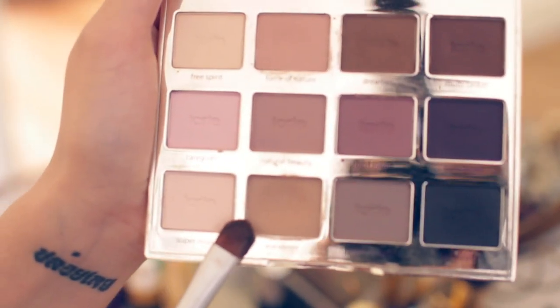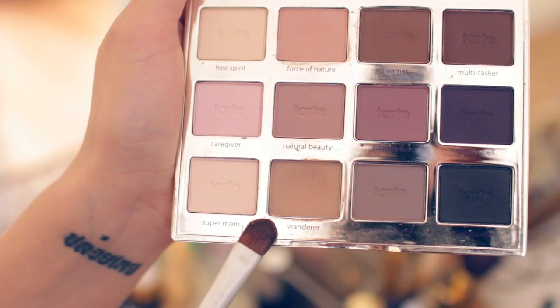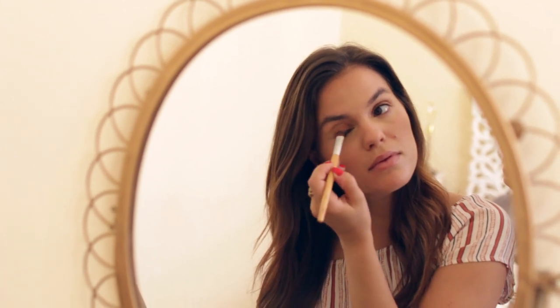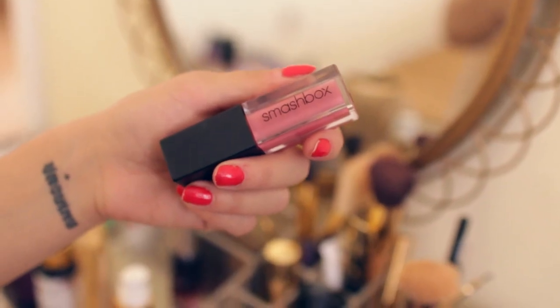This is the Tarte Lit Clay Matte Eyeshadow Palette. I use the color Wanderer all the time — it's the perfect everyday brown that gives a really beautiful richness to your eyes.